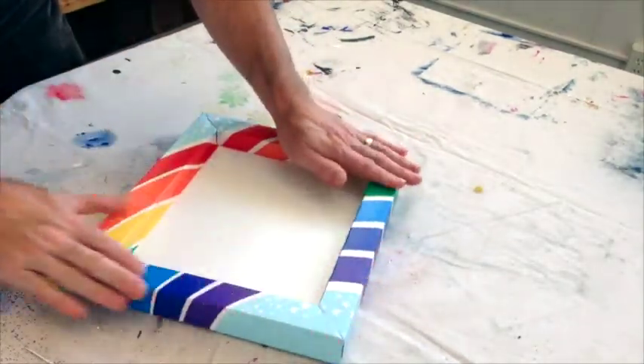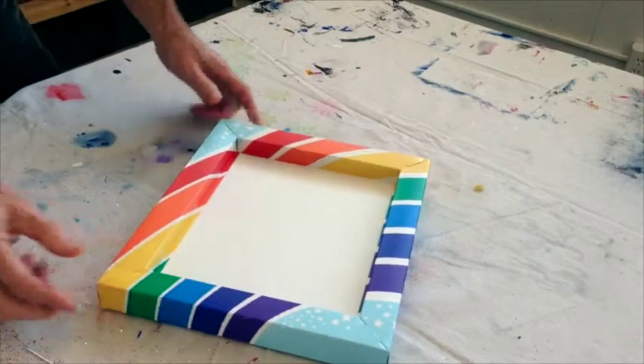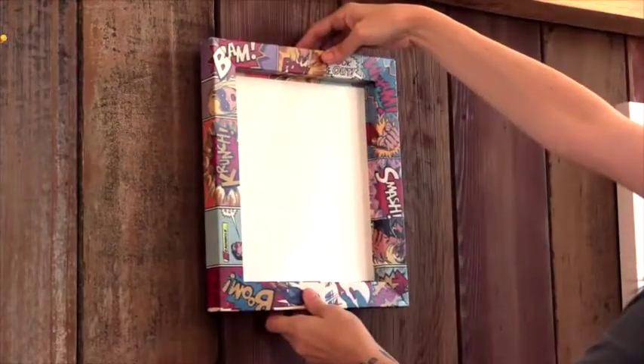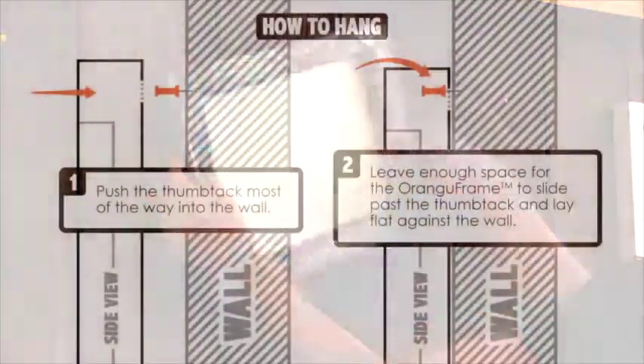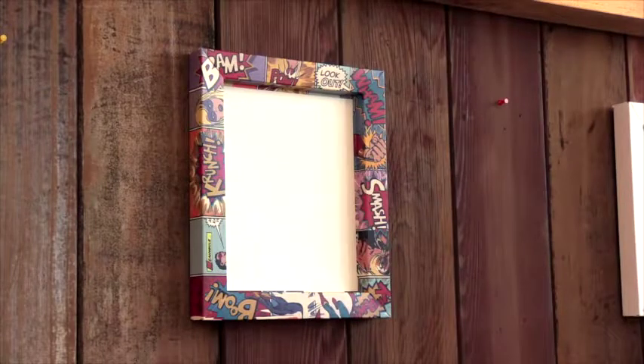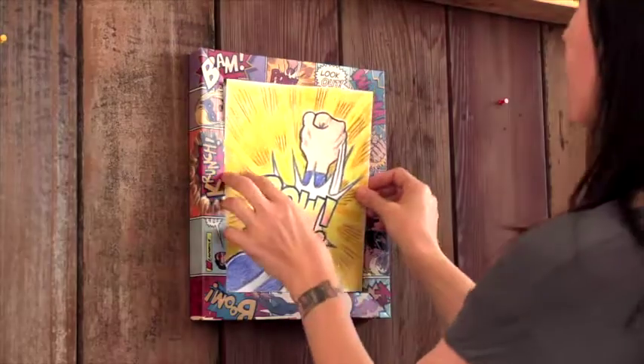Congratulations! Your OranguFrame is ready to hang! The holes on the back are designed so the thumbtack is all that's needed to hang your OranguFrame. We recommend pushing the thumbtack most of the way into the wall, leaving enough space for the OranguFrame to slide past the end of the thumbtack and rest on the pin. This allows your OranguFrame to lay flat against the wall and helps it stay level.